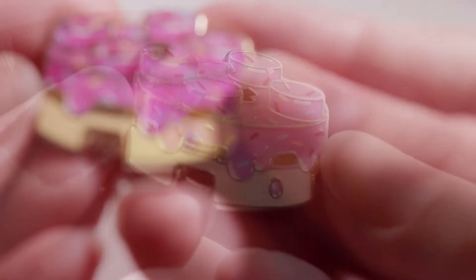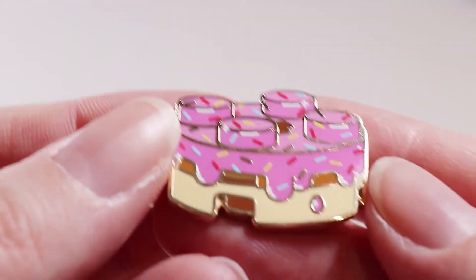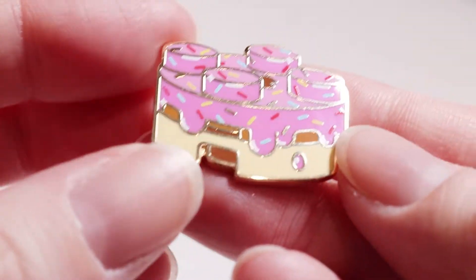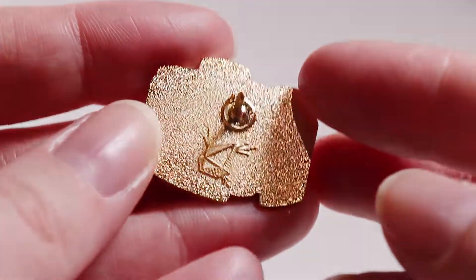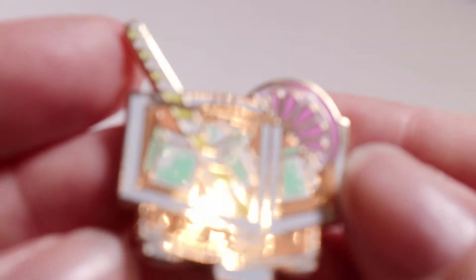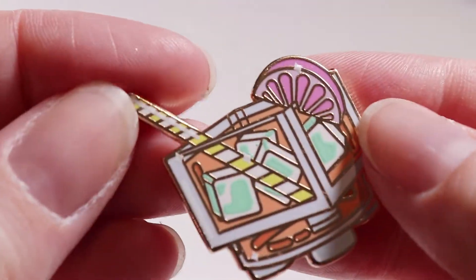The donut pin has the most colors of screen printing — it's got red, yellow, blue, and white. This one was I think one of the more expensive ones to manufacture just because of the screen printing setup fees, but I think it turned out really nicely. I love rainbow sprinkles, so you can't really beat that.